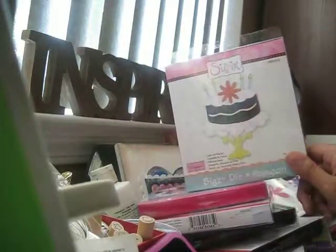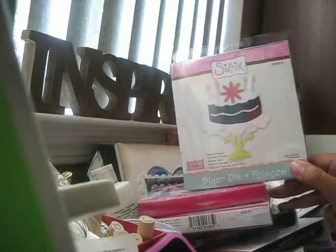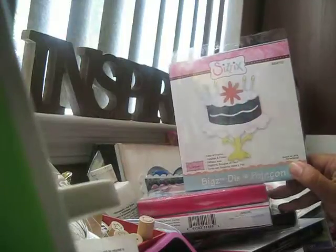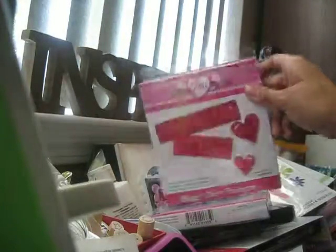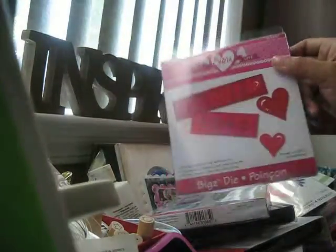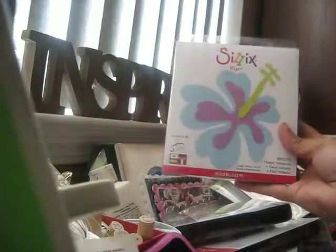This one's one of my all-time faves — it's a Bigz die and it's a flower. I've been eyeing it for a long time. At the store it's about $10 but on the outlet it was only $7.99 or $4.99. I got another Bigz die — it says 'Sweet and Love' — super cute. Sorry about the lighting, it keeps changing. Then I got a hibiscus flower because I have a hibiscus on my car, so I had to get one along with hibiscus flowers to go with it.